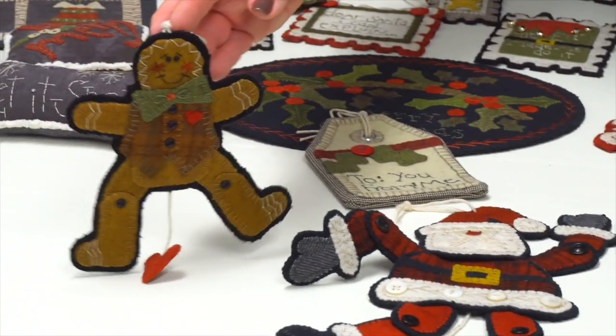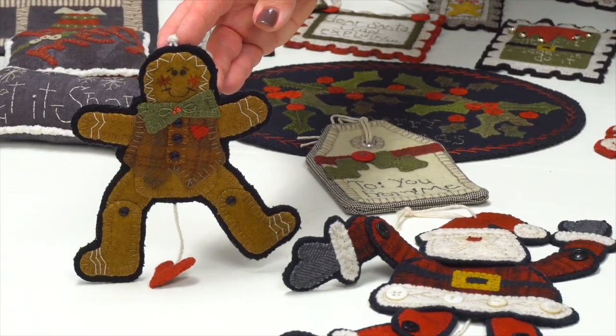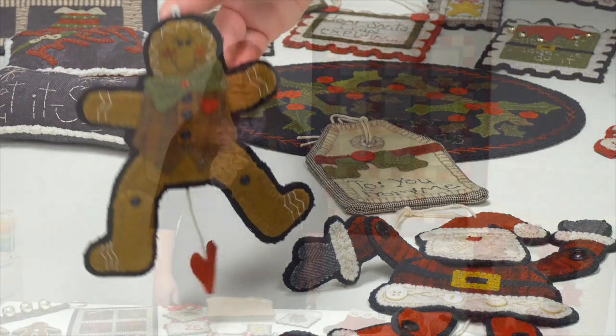And this sweet little gingerbread man. So that's everything you'll find — 40 stitcheries to make your home merry. You can find all of the patterns in 'Jingle All the Way,' a book by Debbie Busby, available at shopmartingale.com or wherever you buy books. It's time to jingle all the way!